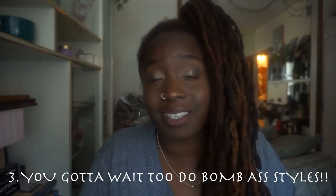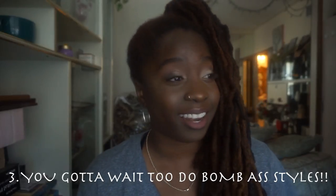Tip number three: you can't really style your hair. I know these are a lot of negative things, but they help. After you have already started your locks, you can't style much because your hair is in the baby stages. You might be able to pin it up a little bit, but a full-on two-strand twist or a mohawk, pineapple, curl situation — you can't do that yet.